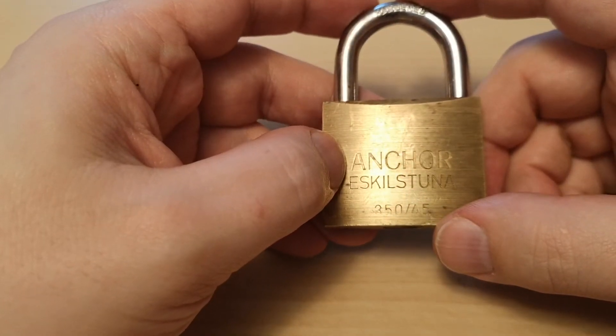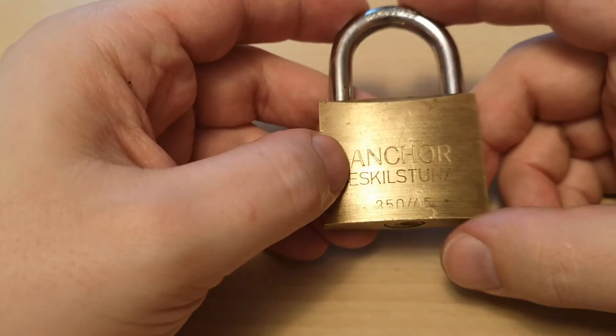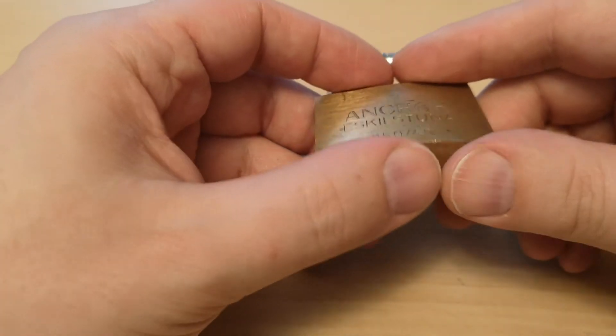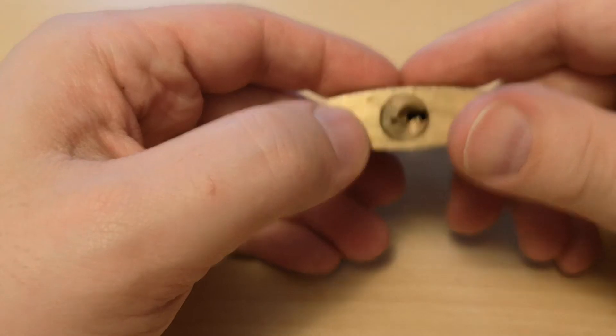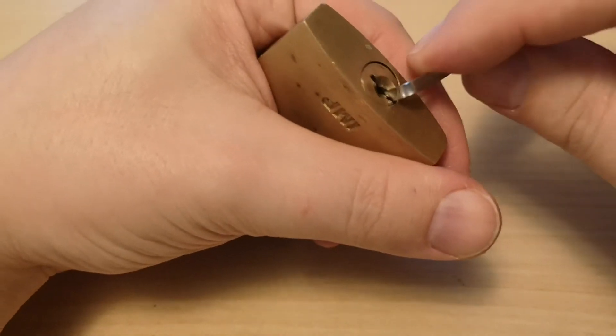This lock intimidated me for quite some time. It sat in my collection and I never picked it. I don't have a key for it, so it remained unopened, until I greased it up and gave it a try.